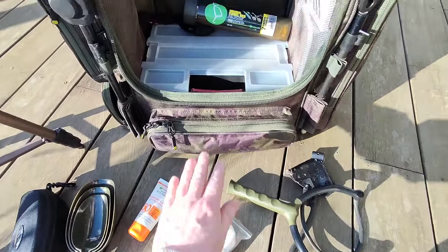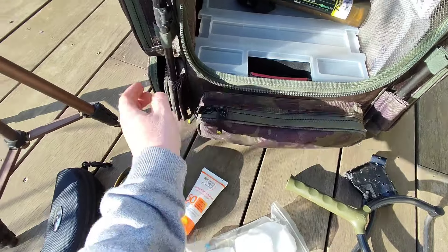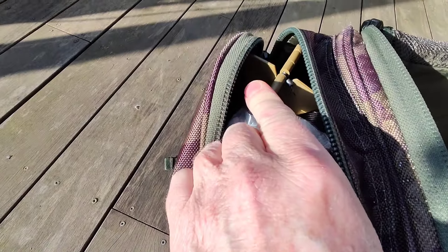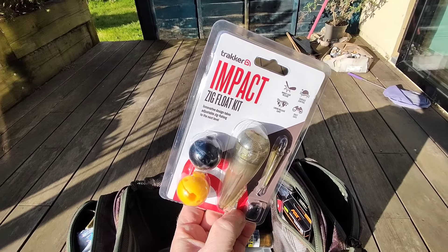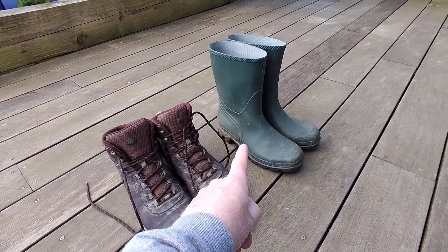PVA bags, catapult, tackle box, scales in the front of the bag with a weigh sling, PVA nuggets for my zig fishing, a spare spod, a Tracker zig setup, some boots for hiking around the lake, wellies if you get super muddy, and a little telescope for fish spotting. And that is what I take for a five-day session — how much do you take?